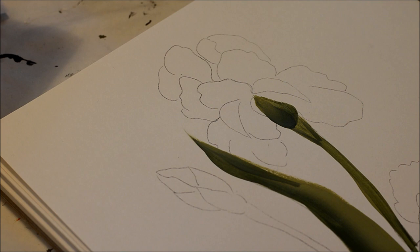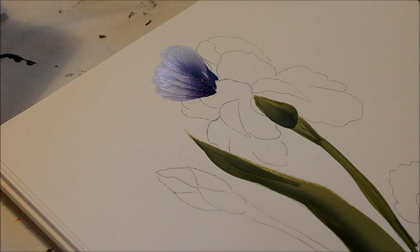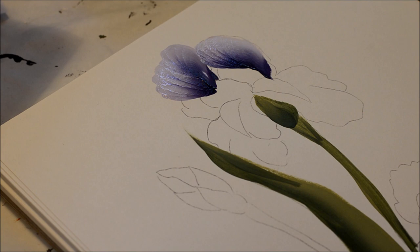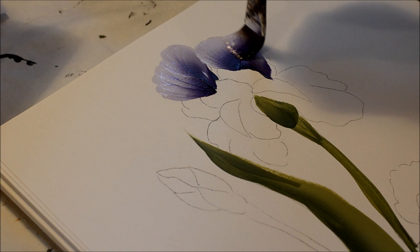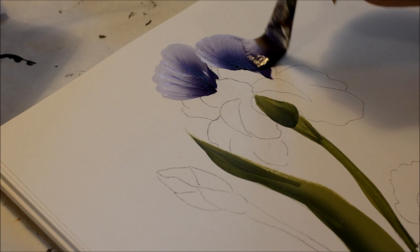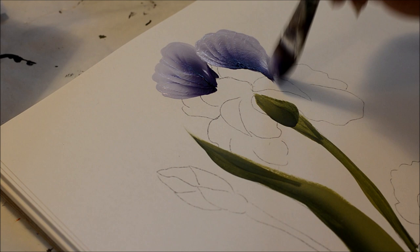We're going to start with the upper petal here. Just set the brush down and wiggle, wiggle, wiggle, and bring it down to a point. That's the back petal, because you're going to have little petals in front. This one on the pattern looked like a flipped curled petal, but we'll just make it a regular petal. You can see the edge is dragging — that's just because it's paper. Add a little more floating medium to help.